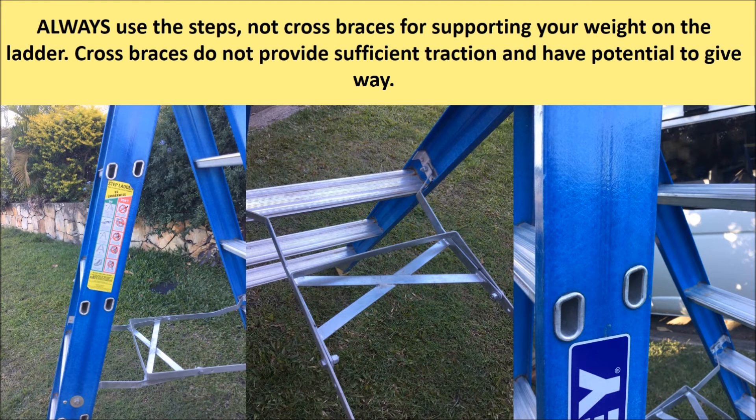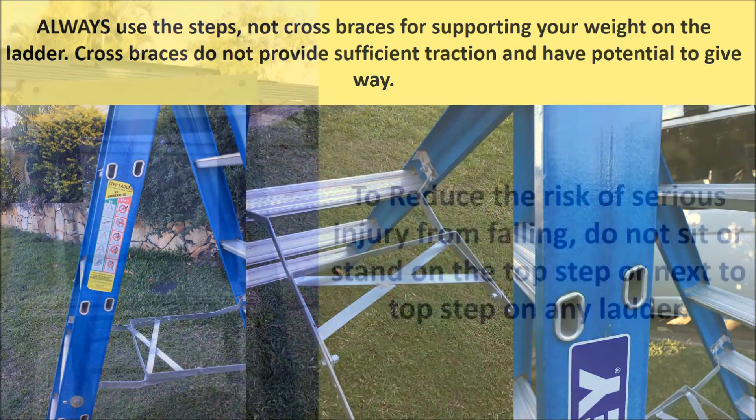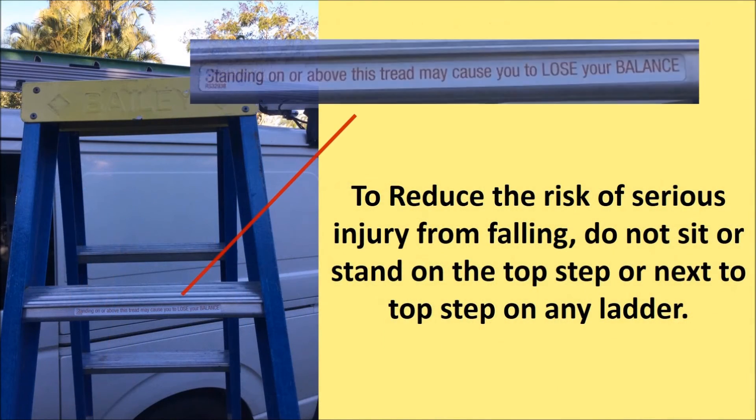Use the steps, not cross braces, for supporting your weight. The cross braces do not provide sufficient traction and have the potential to give way. Do not sit or stand on the top step or next to the top step of any ladder. If you stand on the second rung down, the step stops your shins from moving forward and off the ladder.